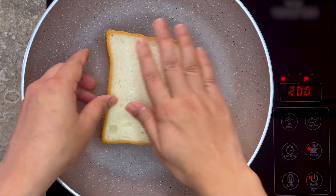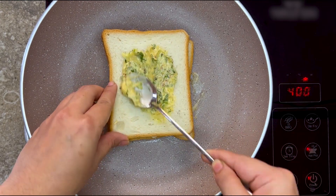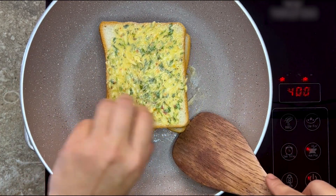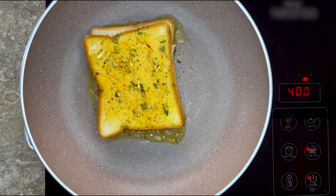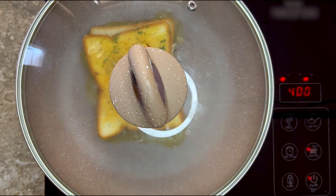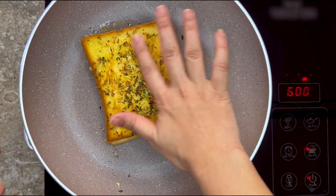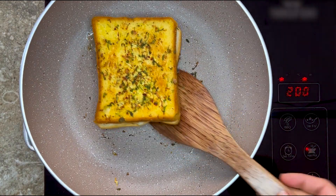Take another piece of bread on top and again spread the garlic butter mixture. Now flip your toast and cover it with a lid for one to two minutes. Remember to keep the heat on medium low because we don't want to burn our toast.